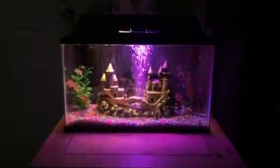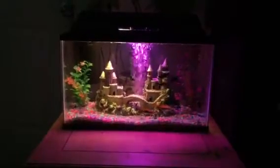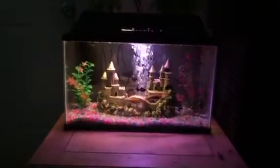Well, here we go again. This is an update in the 10-gallon tank. I wanted to show you this small tank that I have. Over here I've got some Platys, some Mollies, and also some Neon Tetras.